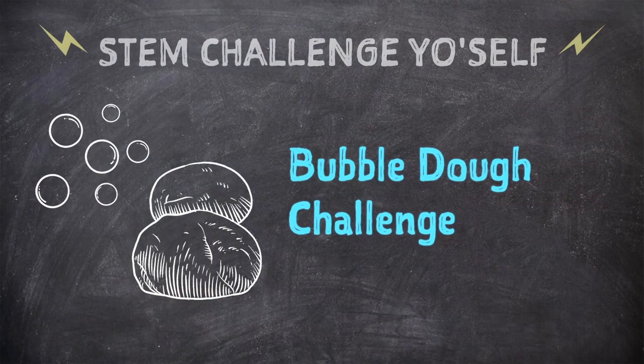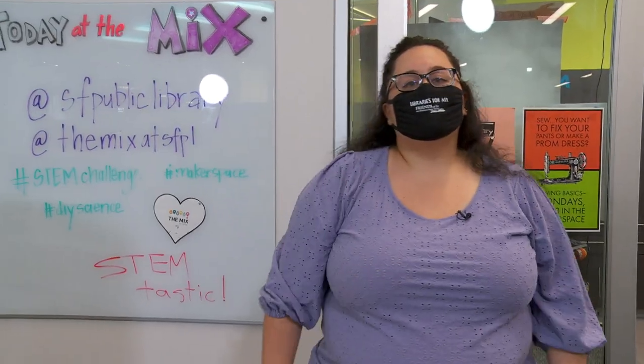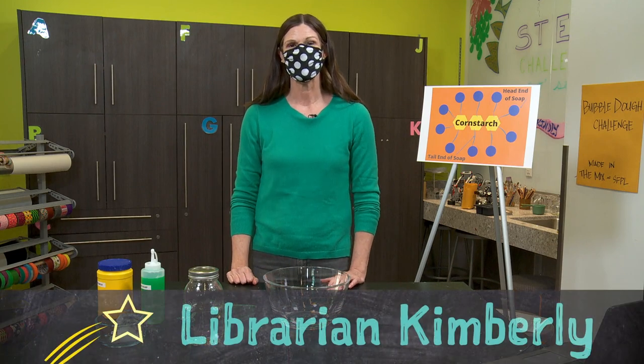Today you're going to learn a little bit about chemistry in a very tactile and messy way, but I'm going to let our Challenge Master teach you how to do it. Hi guys, I'm Librarian Kimberly. Today we're going to be making some bubble dough.